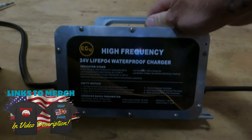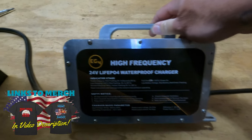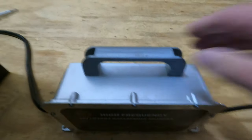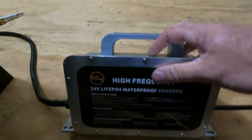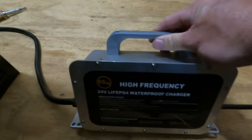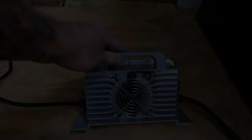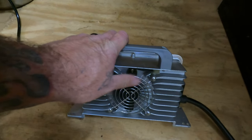Here's a better look at this little charger I'm using — it's 24-volt for LiFePO4 batteries. It's a high-frequency charger that you can get at Signature Solar — I'll leave links in the description. It has a cooling fan on the back, an aluminum case, and mounting holes so you can mount it. I just leave it out because I hardly ever use it — this is the first time in over a year I've even got this thing out.